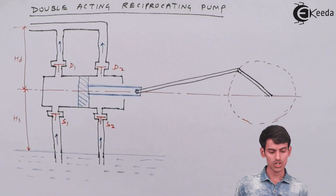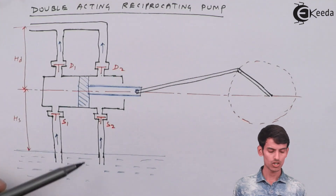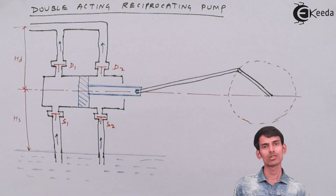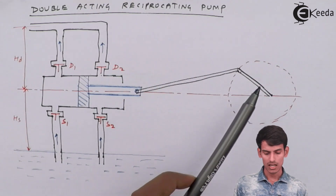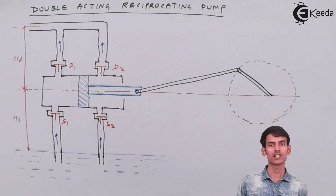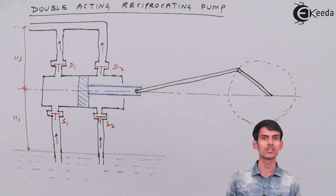The changes made in construction are: there are two suction pipes installed and two delivery pipes installed. Since there are two suction pipes, there are two suction valves — S1 and S2. There are two delivery pipes so there are two delivery valves — D1 and D2. Everything else is similar to the single acting pump: there is one piston, a cylinder, a piston rod welded to the piston, a connecting rod connecting the crank with the piston rod, and a crank driven by a motor that rotates and helps the piston slide inside the cylinder.